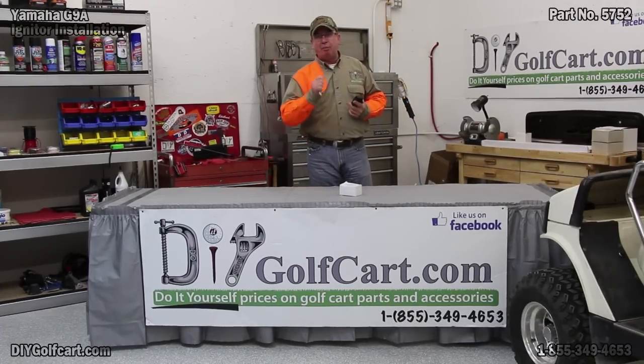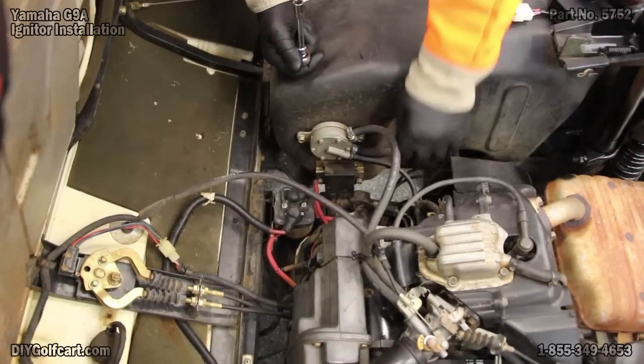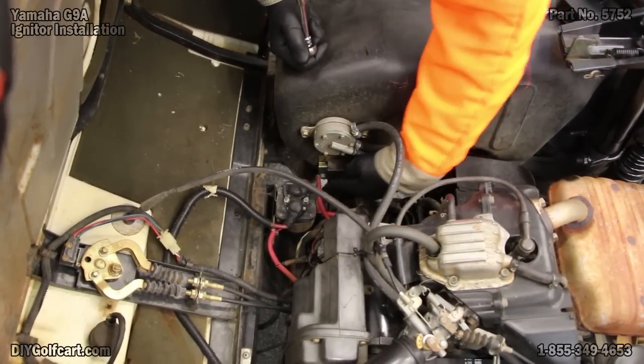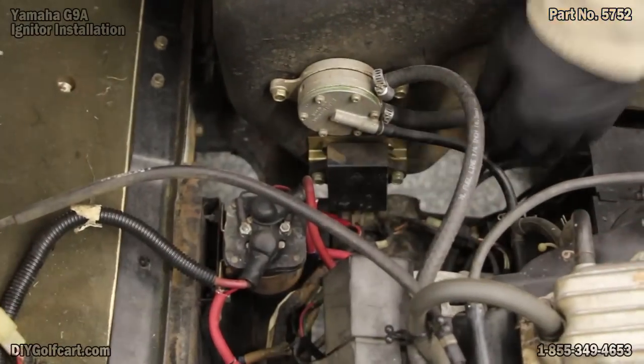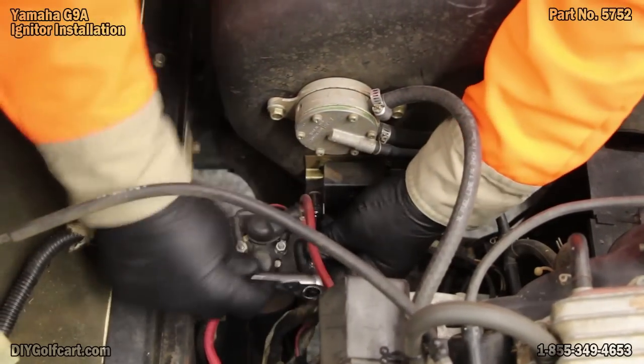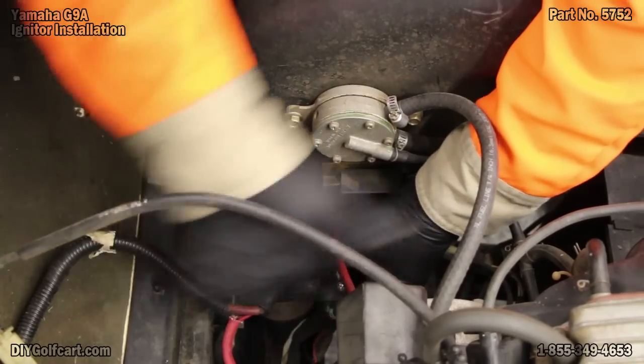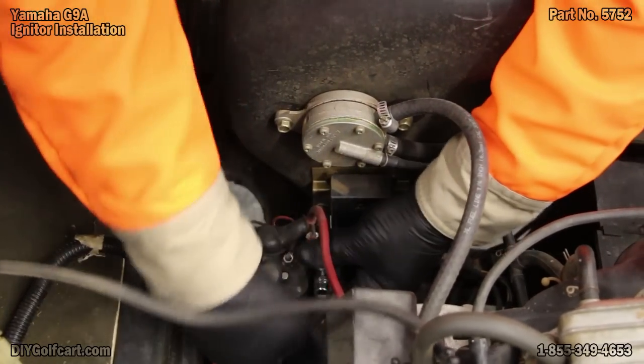I'm going to grab my ratchet, my 10mm socket, and let's get started. As you can see, this igniter is located on the fuel tank on the passenger side of the car. So I'll get this thing pulled off with my 10mm socket.